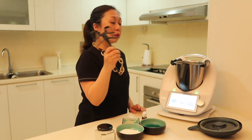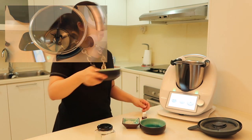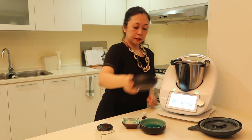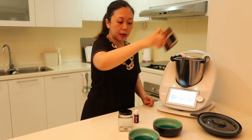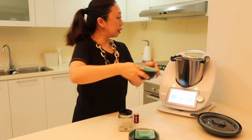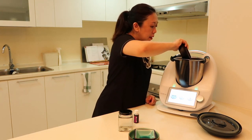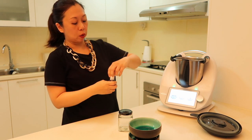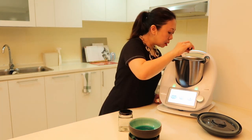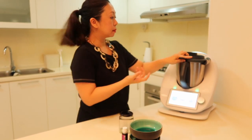I need my whisk, so I'll put that in. Then I add all the ingredients — sugar, coarse salt, and coconut oil. Then I add eight drops of lavender essential oil. All I need to do is blend this for one minute at speed 2.5.